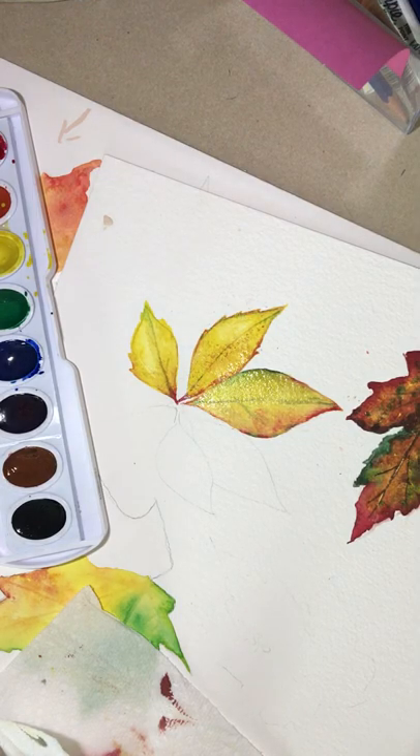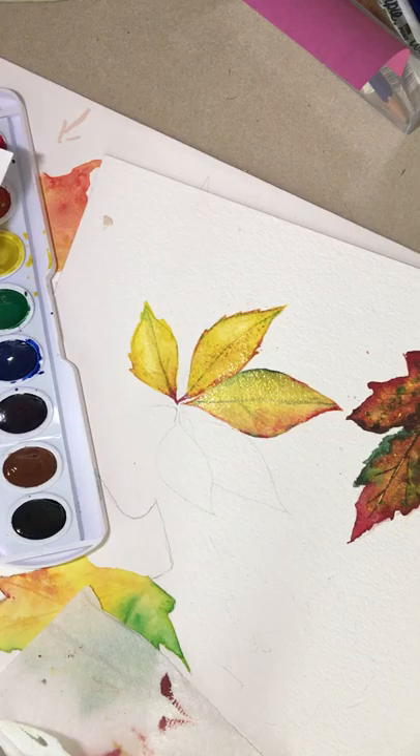Now those next two leaves — I want to give you about ten minutes. Is that too much? I want to walk around and start helping you individually for those last two leaves. See how it goes. Any questions?